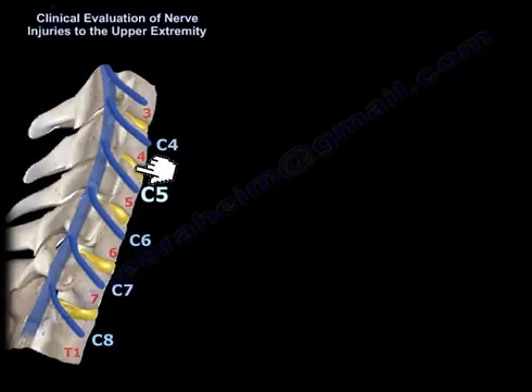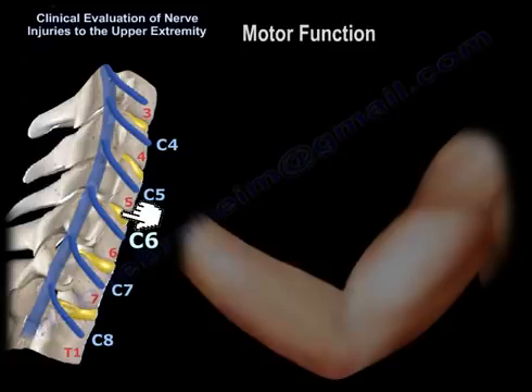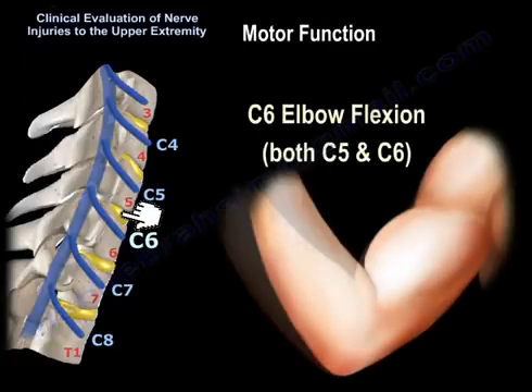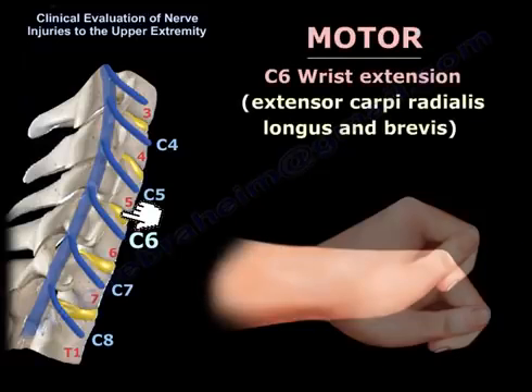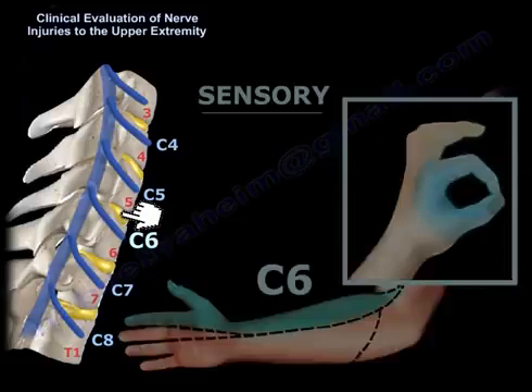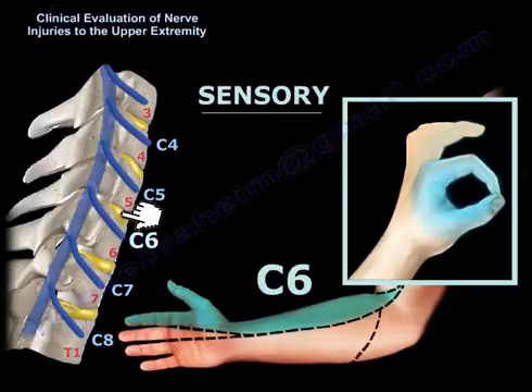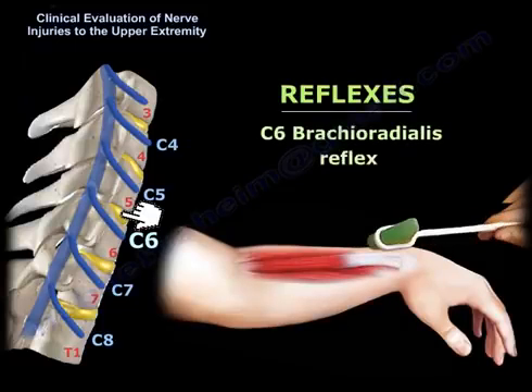A herniated disc between C5 and C6 affects the C6 nerve root. The motor function is elbow flexion and wrist extension, via the extensor carpi radialis longus and brevis. The sensation of the C6 dermatome is at the thumb and index finger. The brachioradialis reflex is C6.